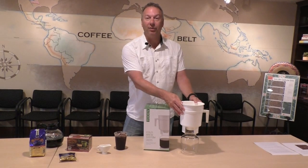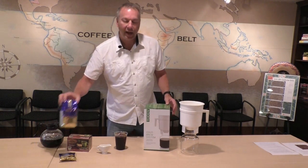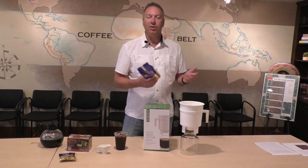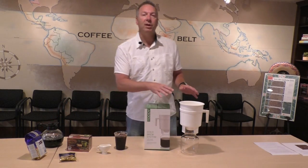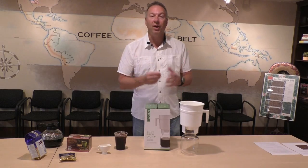The Toddy system is probably one of the best systems we believe. This is how we do it in our cafe, except the one we have here is quite big — this is just a little one for the house. The way this works is you take a bag of coffee, put it in the unit, add cold water, and let it steep for about 12 hours. You do it at night, and really the next morning it's ready to go.